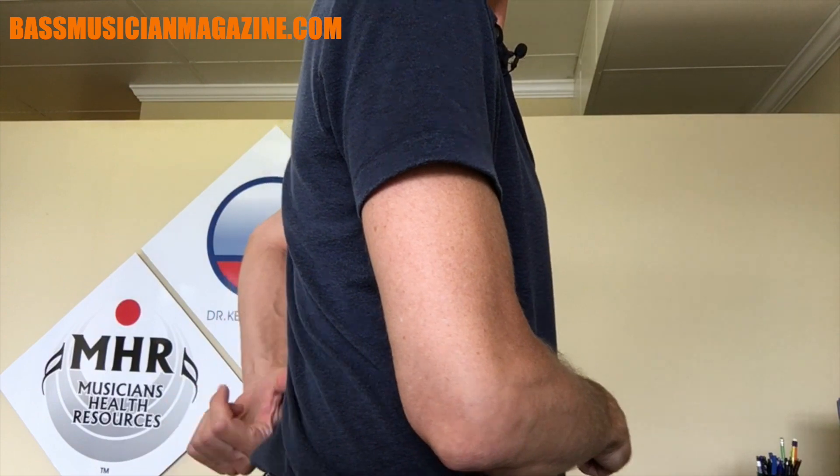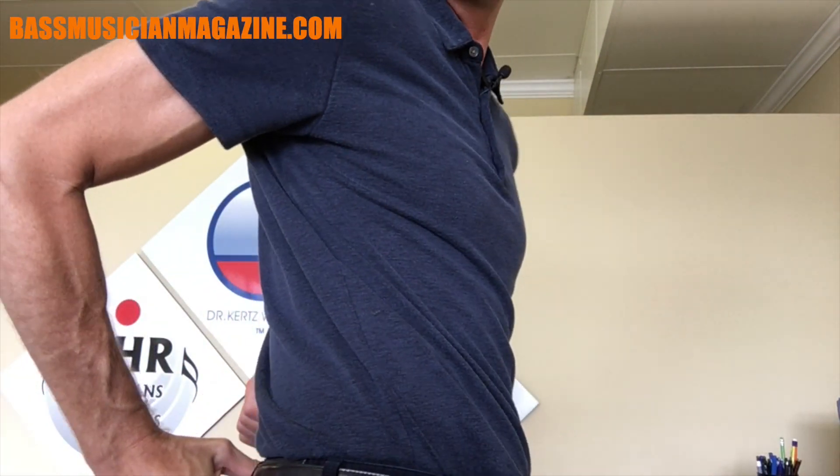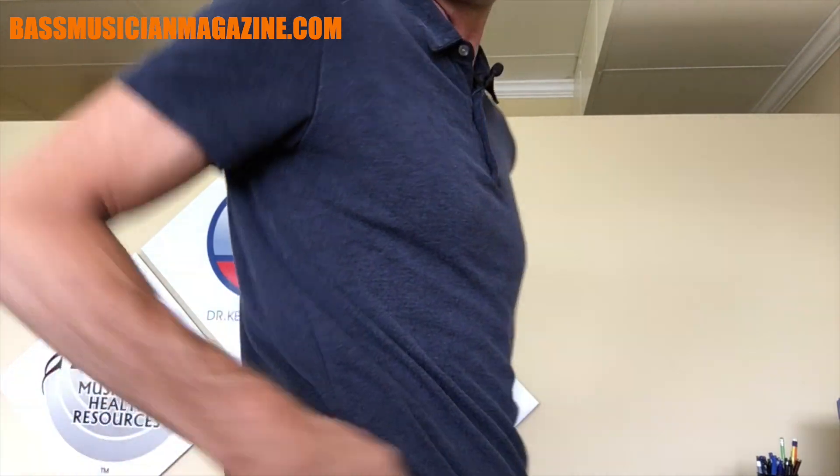Lumbar is the low back area, and it goes from about right here to right about here on the body. I'm wearing my belt at an appropriate height — not too high or not too low. If you wear yours at a higher or lower level, adjust accordingly; it's easy enough information to find on the internet. The lumbar area is the lumbar area.